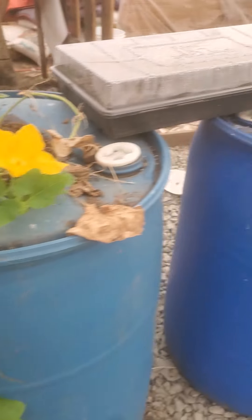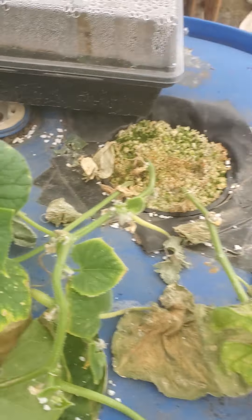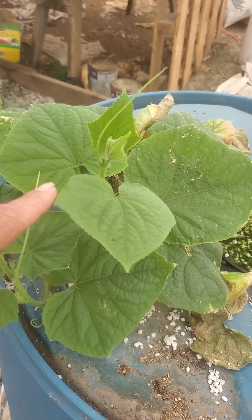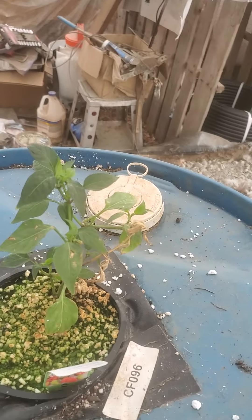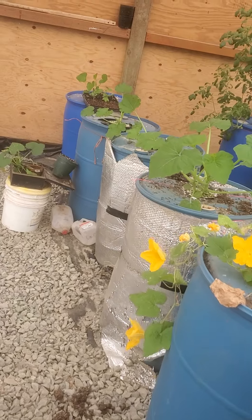These plants are ridiculous - you've got to trim these guys back. As an example, they were less than that when planted, and this one was pretty scraggly. Same day I planted them, they were small, and now they're a jungle. I've got to trim those back and get them trellised more.